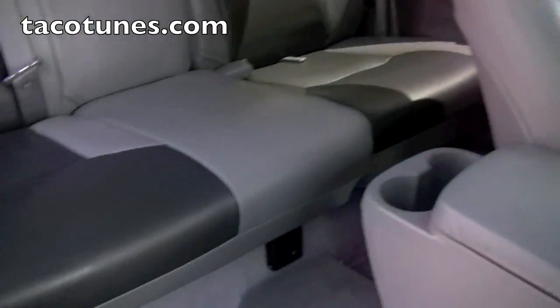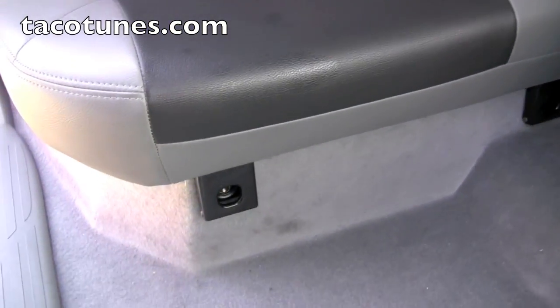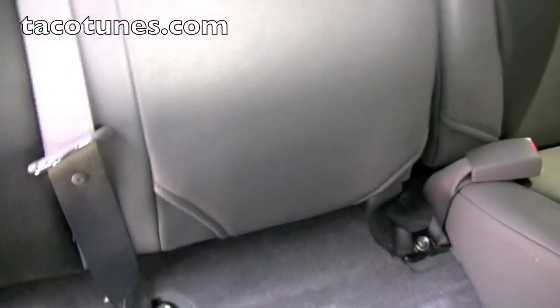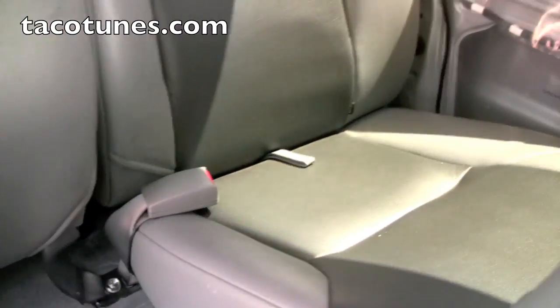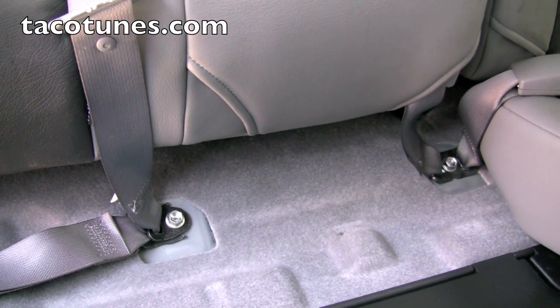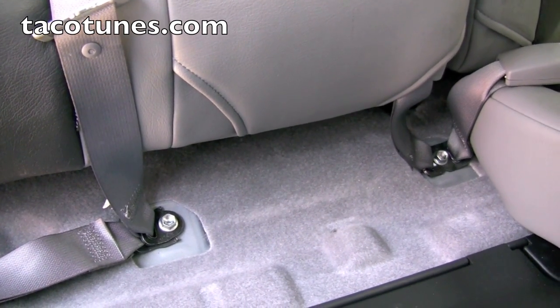To remove this back seat, we're going to take everything out. There are four bolts there that remove those seats. Flip the seat up, remove these two bolts on this side, and then behind that other seat there are a couple bolts. Everything's 14 millimeter. It's really pretty simple - it takes maybe 10 to 15 minutes to get all the seats out of the truck.